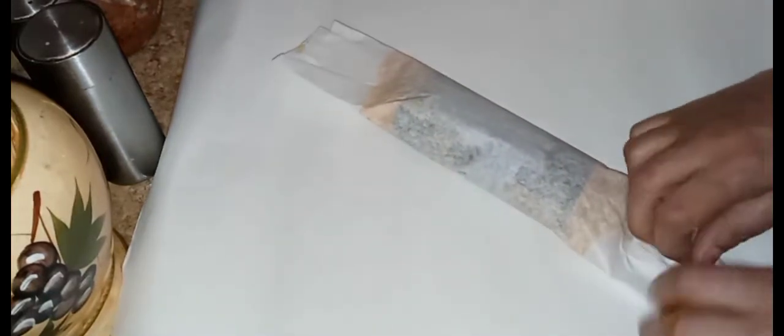Now we're just going to fold it over and wrap everything up. I have a video specifically on how to wrap pasteles and I'll leave that link here for you guys. At this time I already have a pot of salt water boiling. When you make this and it's time to cook it, put a pot of water to boil, add some salt, and once it's boiling you can add the pasteles into the water.